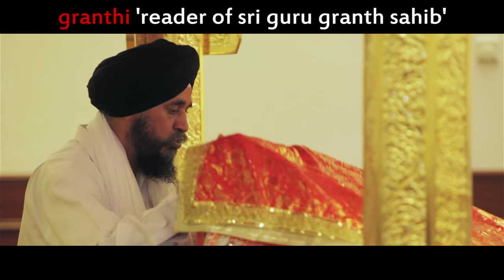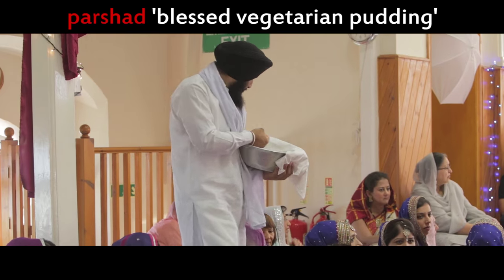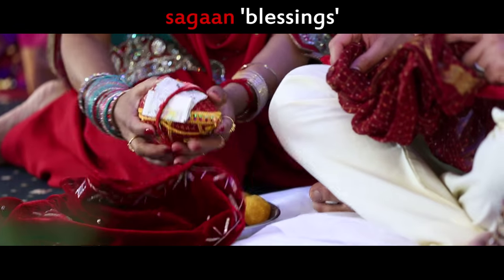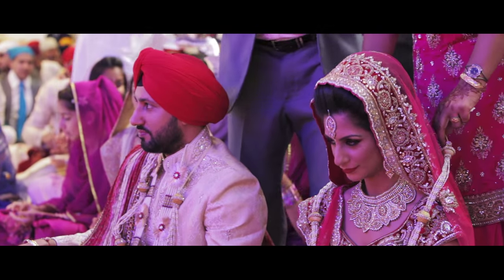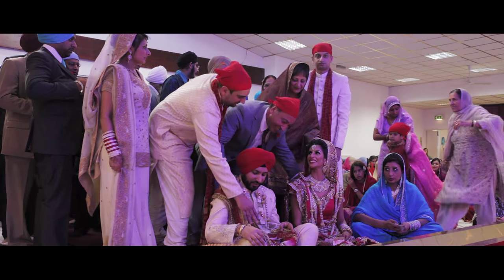To conclude the ceremony, the granthi reads a selected verse from the Sri Guru Granth Sahib. Most ceremonies have a speech by an official representative of the gurdwara or a member of the congregation. The congregation are then served prasad, a blessed vegetarian pudding. The ceremony concludes with the bride's mother placing a coconut in the groom's lap. Both sets of parents place garlands over the bride and groom, feed them laddu and give them money. The congregation also bless the couple with gifts of money.